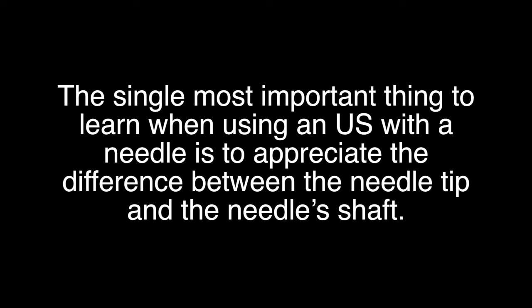The single most important thing to learn when using an ultrasound with a needle is to appreciate the difference between the needle tip and the needle shaft.